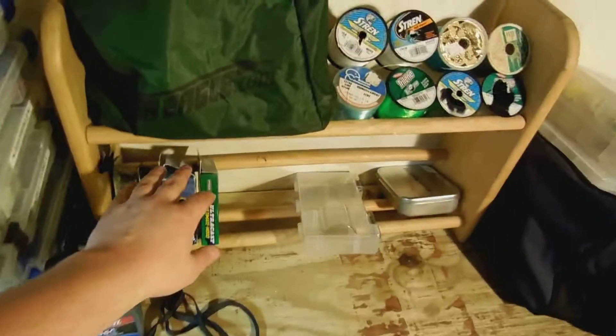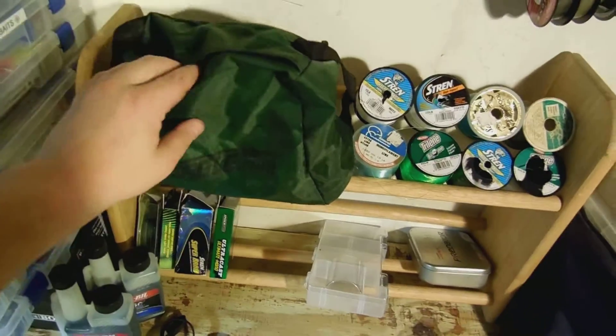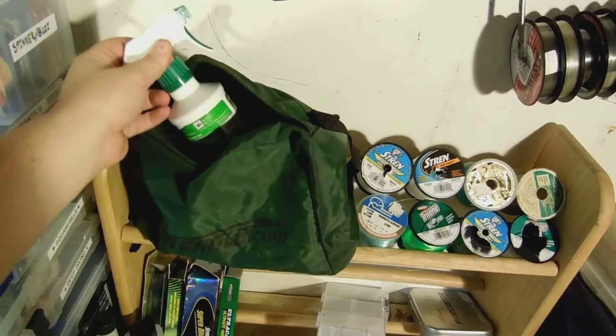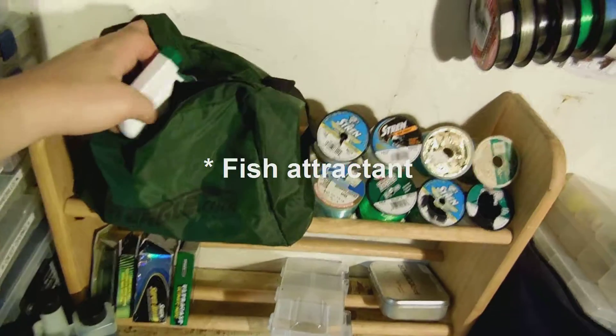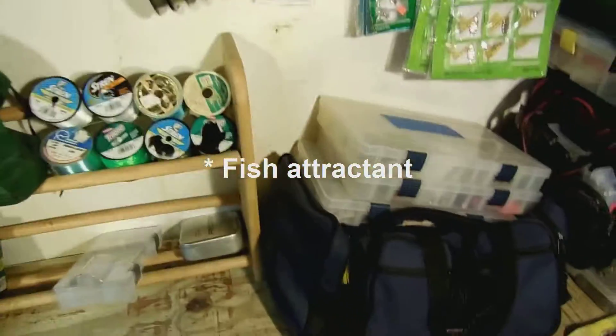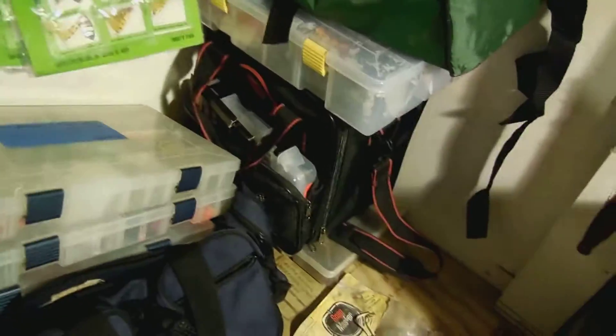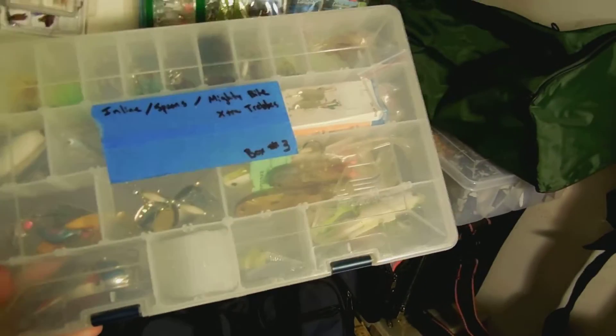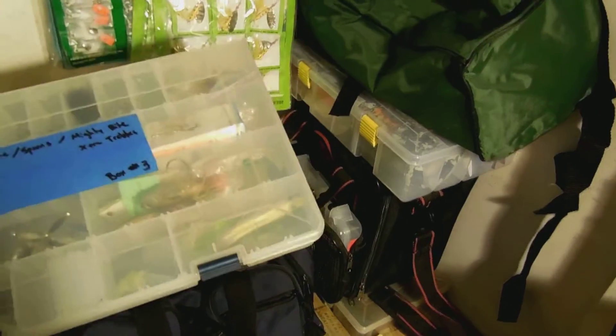And then we move to some braid and some line and stuff. This is just attractants. Lots of line, all different stuff. Crap that I'm probably not going to use, like spoons and lines and stuff like that.